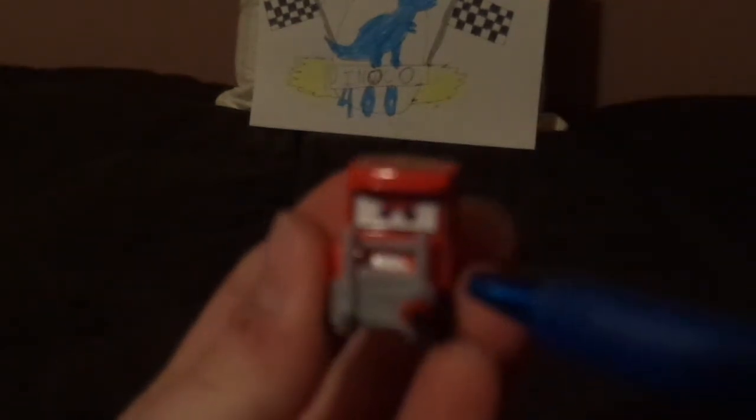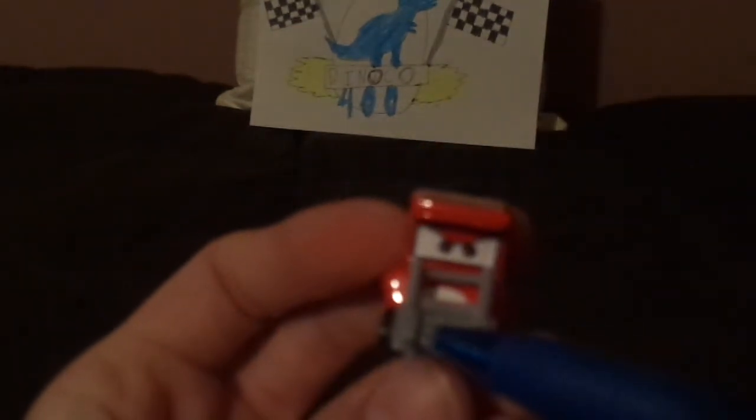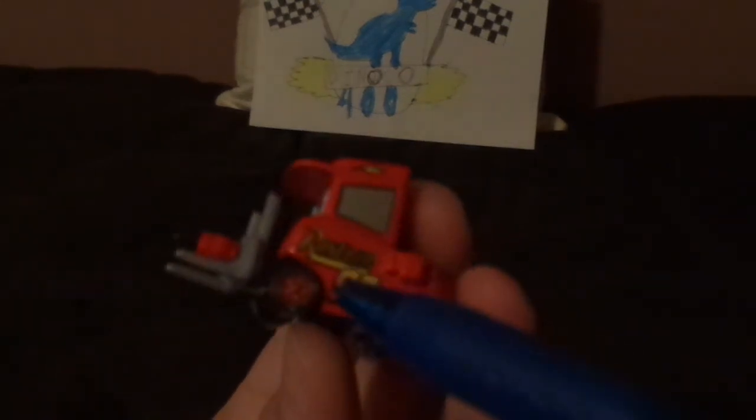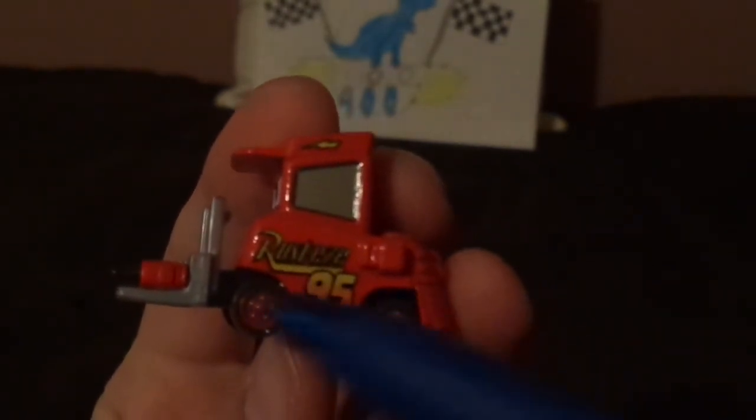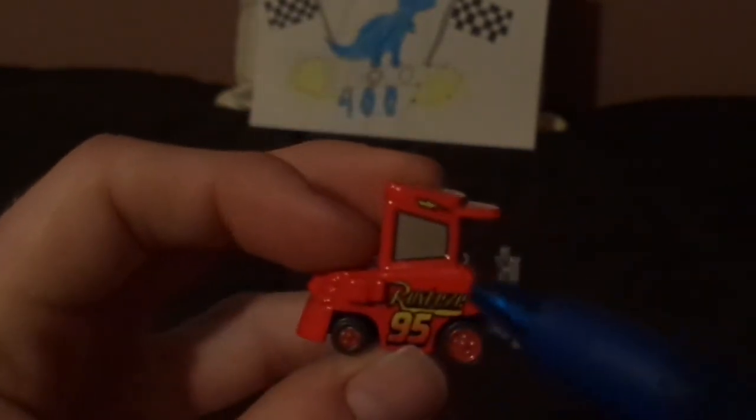Here we have his angry, aggressive facial expression. We have the drill that he's holding and his gray forks, which are his arms, and a lightning bolt on his hat. On the top we have a number 95, we've got Rusty's logo, and a number 95, and red rims on his black wall tires. On the right side, same repeated design.